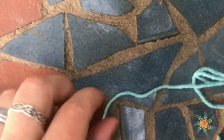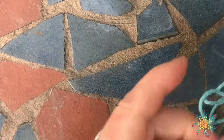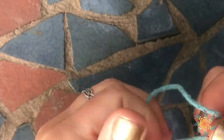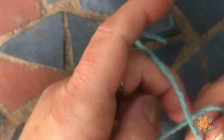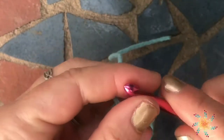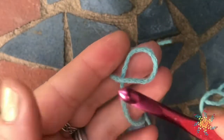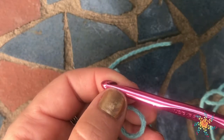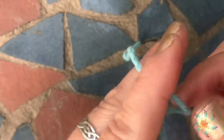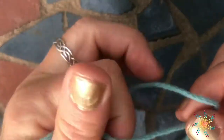Hi everyone, welcome to Start a School Crochet. This is Tasha and this is going to be a short tutorial on how to do a foundation double crochet. Today I'm using a Mori yarn and an I hook, which is a 5.5 millimeter.